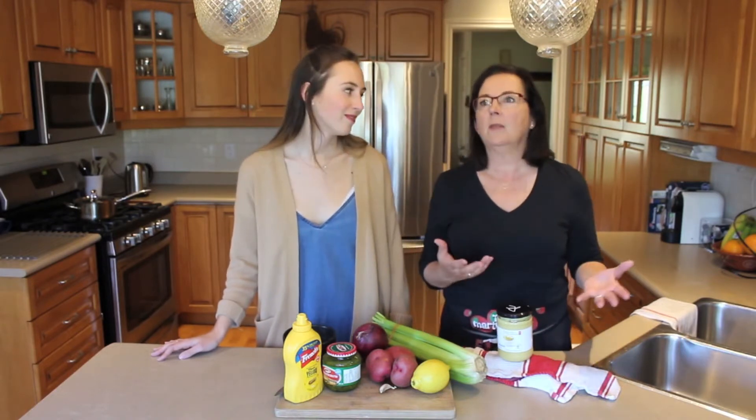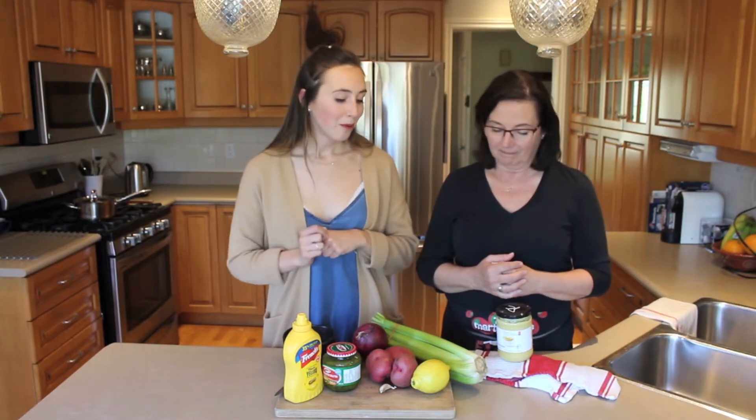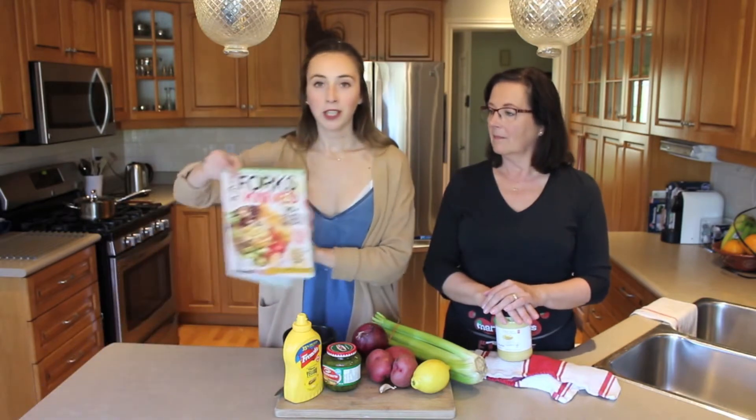Today we're going to be showing you how to cook potato salad, which is our favorite dish in the summertime to serve with — well, now we're serving them with vegan hamburgers. Super easy to pick up at the grocery store, but also super easy to make vegan as well. This is actually going to be our second episode of our series Taste Test, where we try out different companies' or people's vegan recipes and foods. Today we're trying out Forks Over Knives, which has a bunch of really great plant-based recipes. We're going to try out the potato salad.